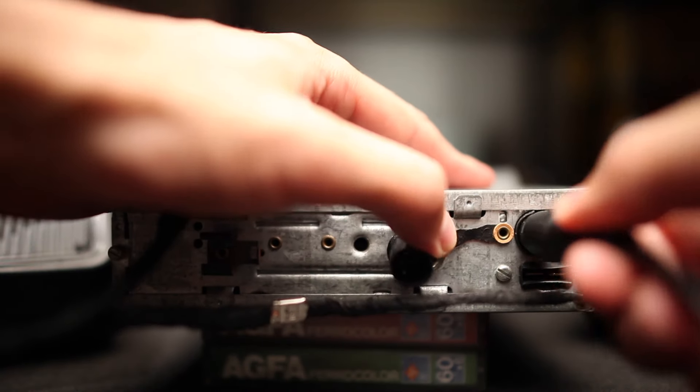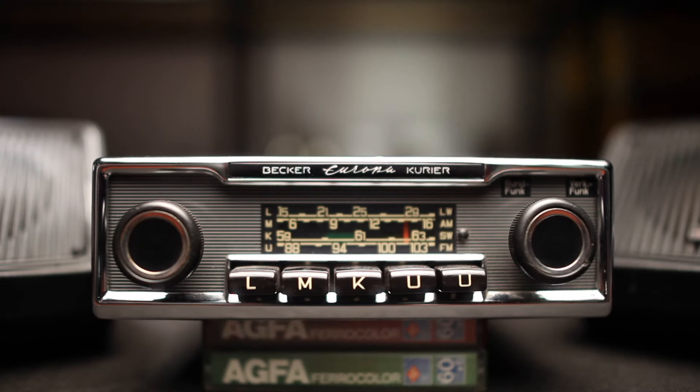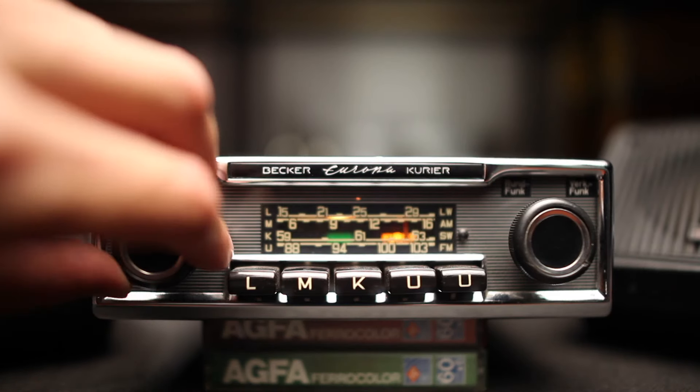At the back of your radio you can find the connection port. After you have connected the module, you have to turn on the radio and take your phone.